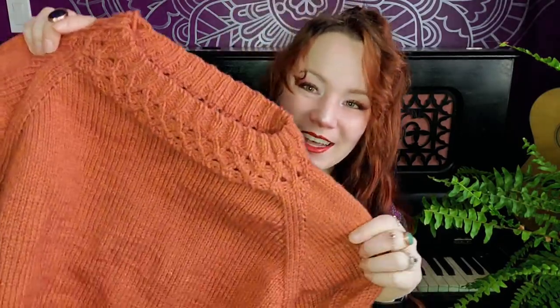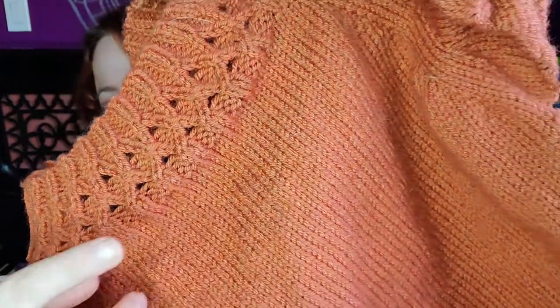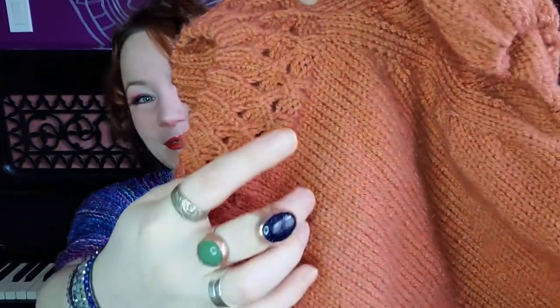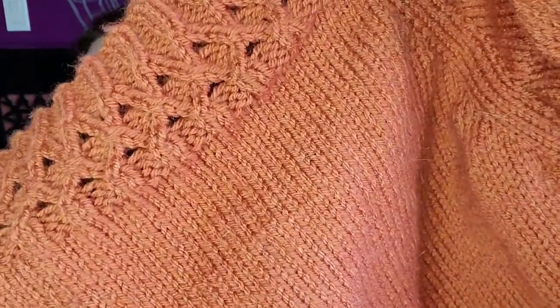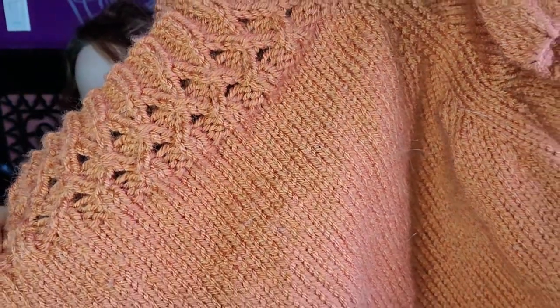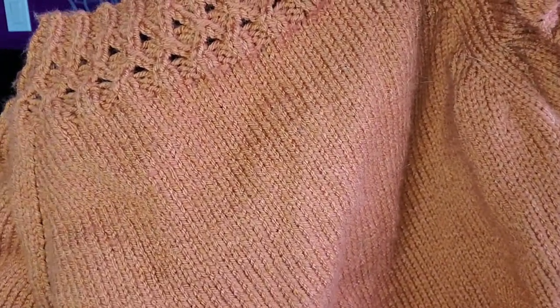Back to the sweater. It's knit up in this beautiful persimmon colorway. One of the things I love, first of all, is that it's orange — I love orange. But there's also like these little almost yellow highlights. It's really, really pretty. I absolutely love the color.